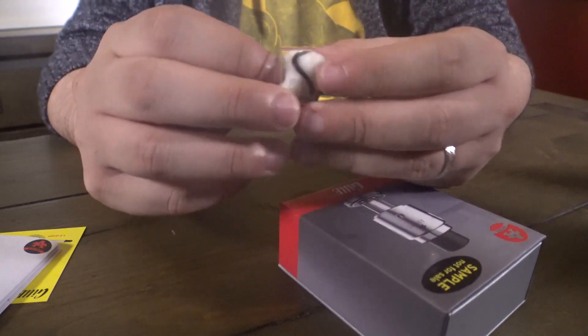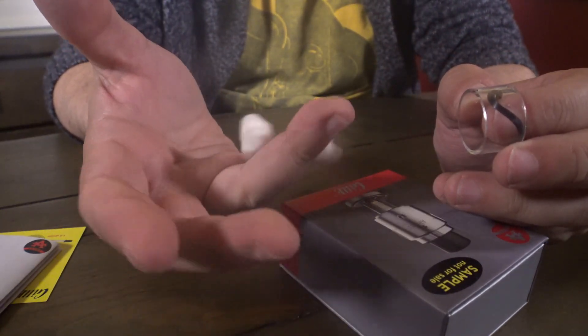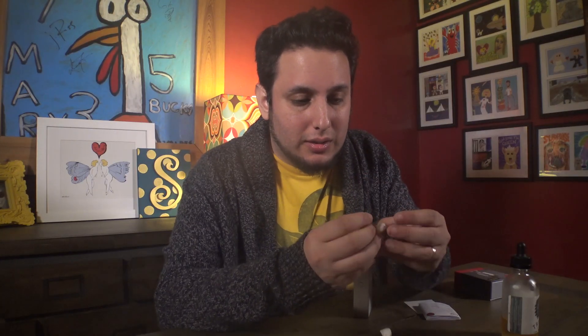It comes with some extra O-rings, an extra tank, and cotton as well. This cotton looks — I wouldn't use this cotton personally. The idea is that you can re-wick these coils — shove a bunch of cotton through this macro coil and reuse it. But I don't think I'm ever going to use this tank again, to be honest, because there's zero flavor.